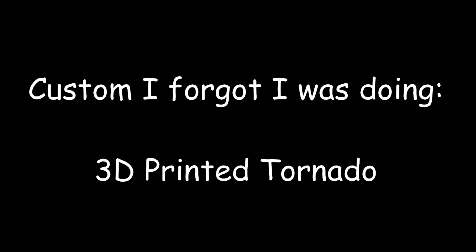Hello, my friends. This is Wake Angel 2001 coming at you with a figure — well, I guess this isn't a figure. This is a vehicle. It's a custom. It's a custom that I forgot I was doing.